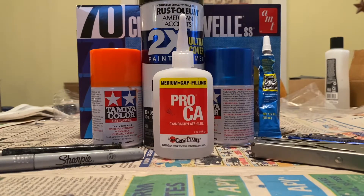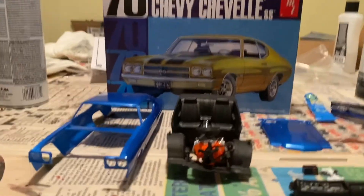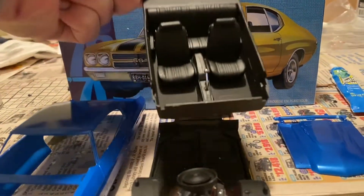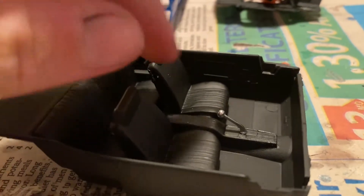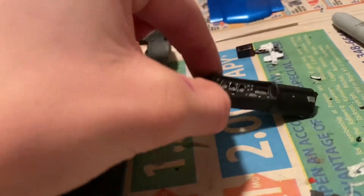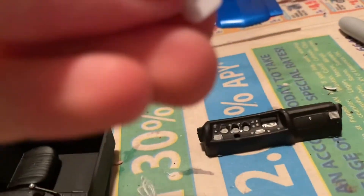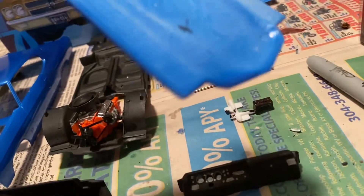Stay tuned for the first build update. Subscribe. Okay, here's our first build update. Got the interior done — got the back seat in, got the seat in, got the console, got the shifter in, got the backs on. Got the dash done. Got the battery done. Got the hood painted and up underneath I'm going to paint it black. Got the back.